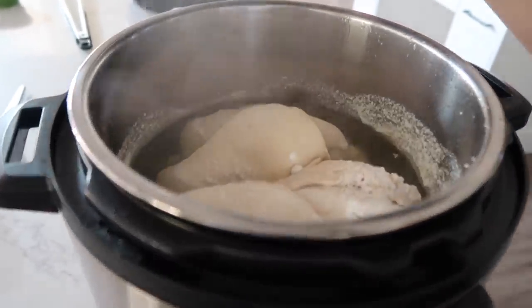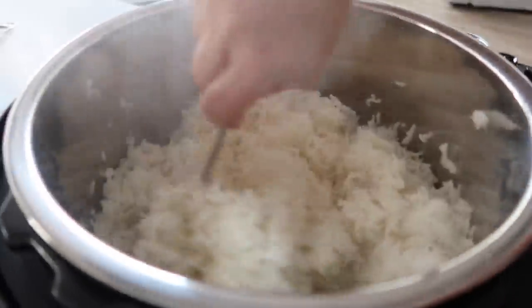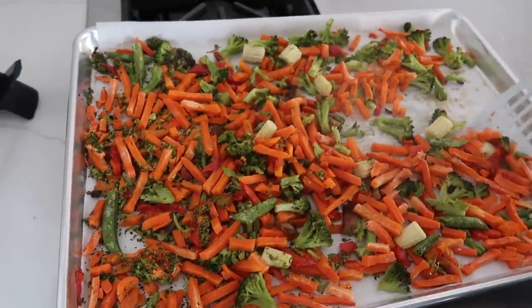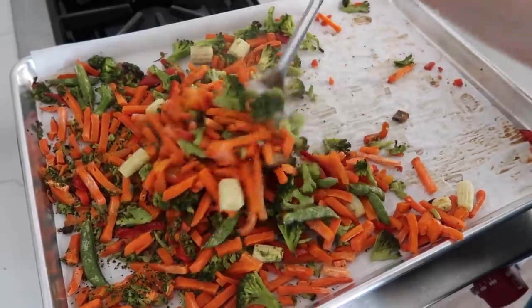Chicken is all cooked up and our rice is looking good — that is some good sticky rice — and the vegetables are all nice and cooked and ready to go.